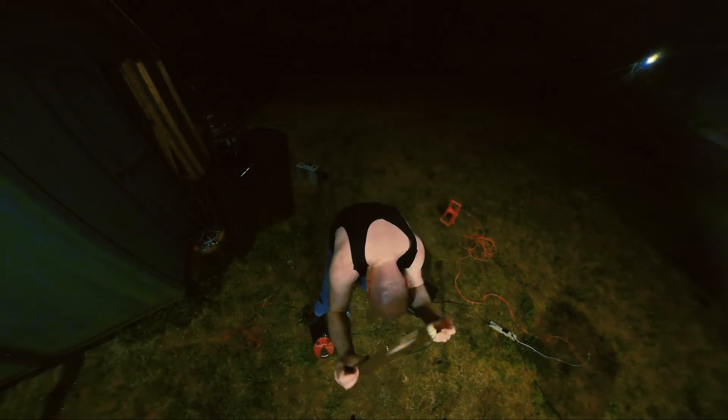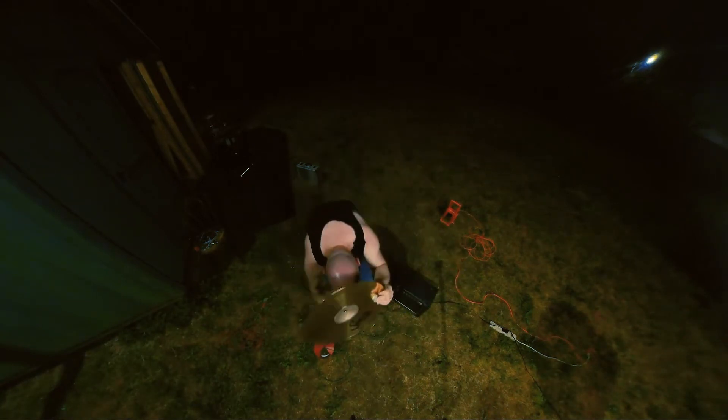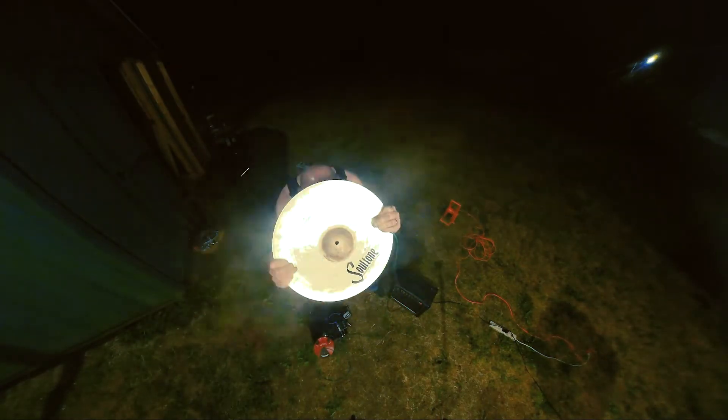I perform a lot of different things, but the main show I perform is called Clang Quartet, which is a performance art harsh noise and percussion piece. Most cymbal companies probably would not want me on their roster — I think that may be putting it mildly. I thought that would probably be the case with Soul Tone, and I was pleasantly surprised when I was wrong.